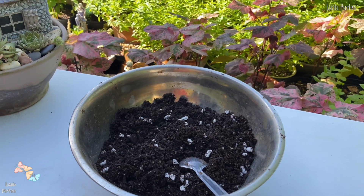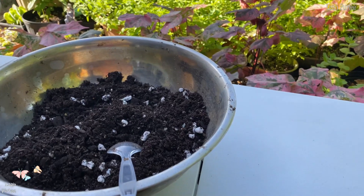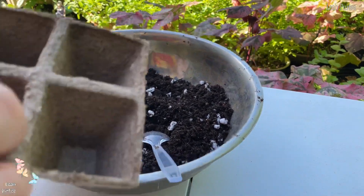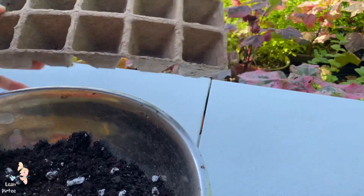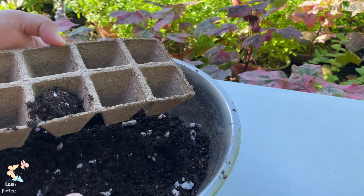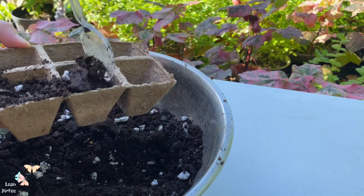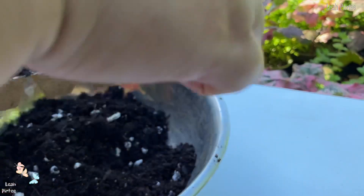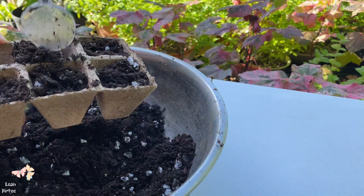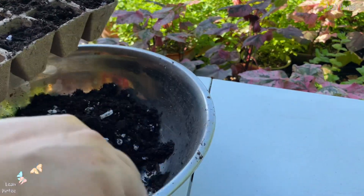Without further ado, let's do it. Let me just put my little tripod here — I am actually using my little tripod. Anyway, let's just put the soil in here. I am using a plastic spoon so I can do it like this. There are 10 cells, so I'm just going to fill them with the potting soil like so.